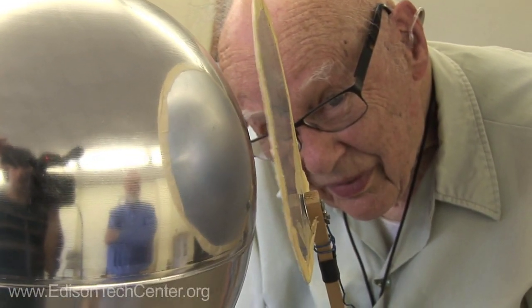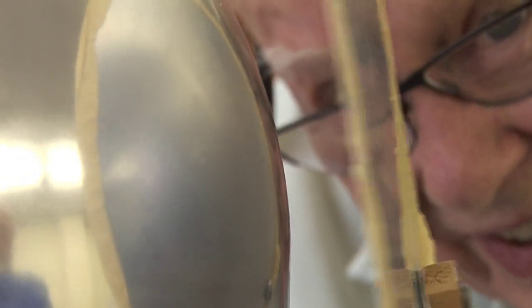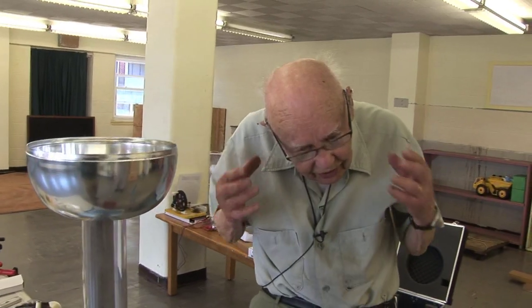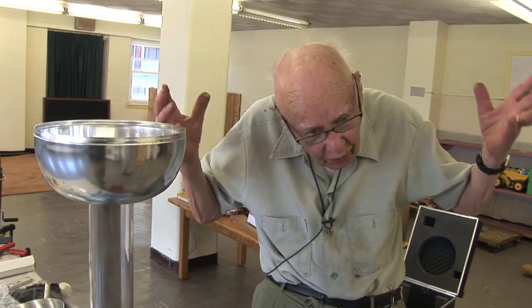It's a fun thing because people can stand on an insulator and get themselves all charged up. And knowing that like charges repel, especially women with hair, the hair will stand straight up because the charge on the hair is repelling each of the strands of hair outward.